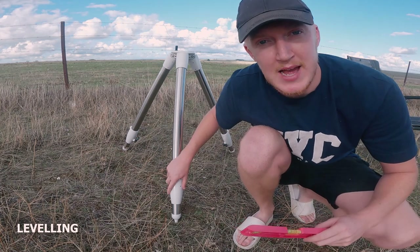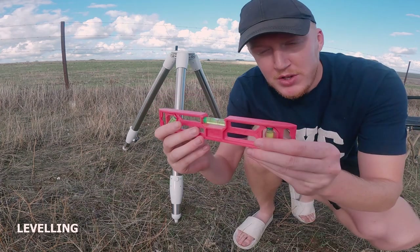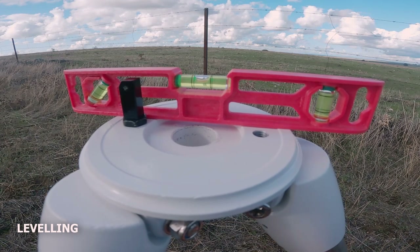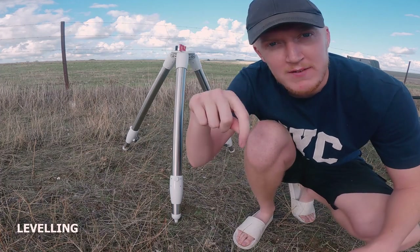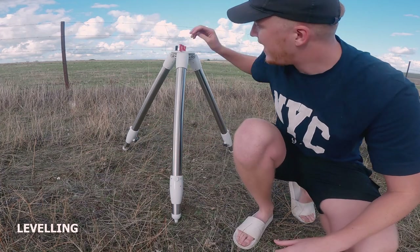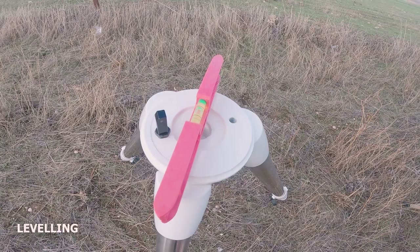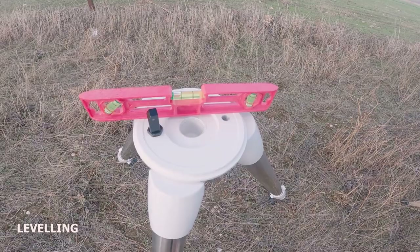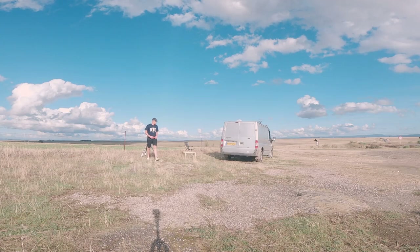When you're adjusting the tripod legs you need to have one of these — just a simple level. You place that on top of the legs and align each leg until the bubble is in the central portion in all directions on all three axes. The level gets aligned with each leg and you adjust that leg until it's leveled, then move on to the next leg — you keep doing this process until you have each leg leveled appropriately.